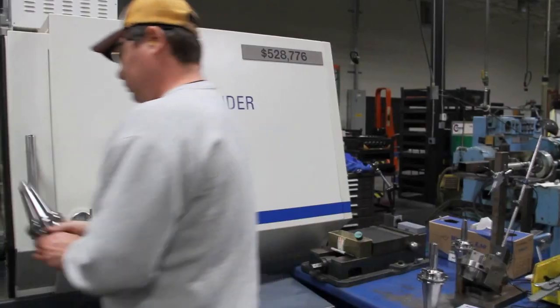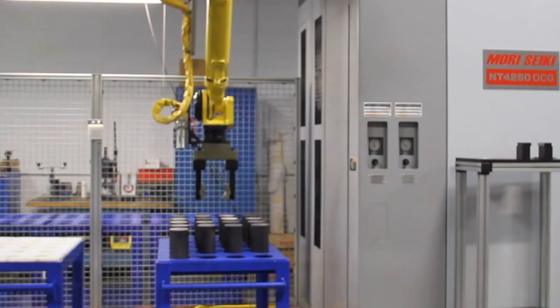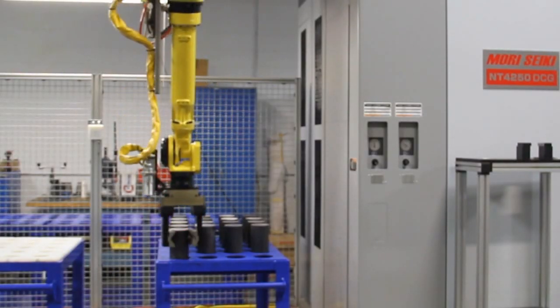We have very high-end precision grinding equipment where we're holding millionths. So we really wanted a machine and a solution where we could tool the machine up effectively, do it in a short period of time, and be able to prove our programming in a short period of time.